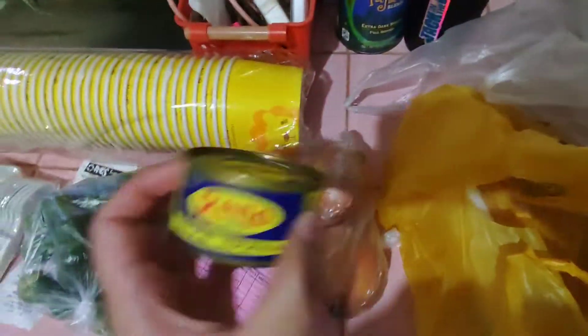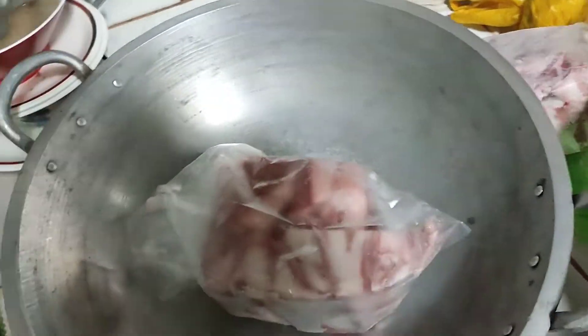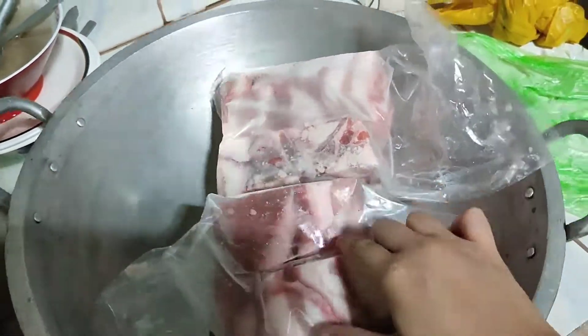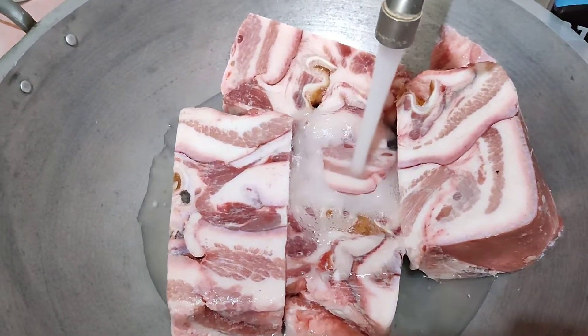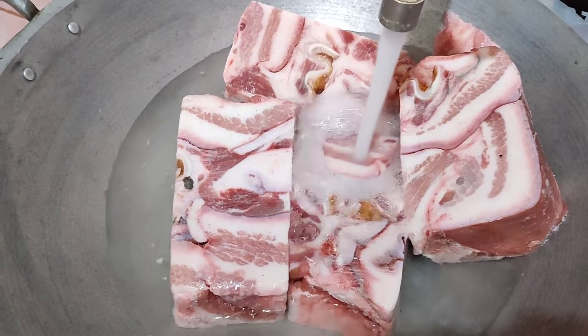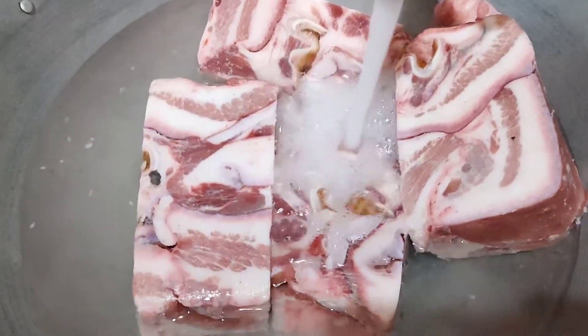Napansin namin pagkamahal na pala ngayon — mahal na si pork ears, grabe. I-defrost lang natin yung ating pork ears using running water method dahil para ma-prevent natin yung bacteria. Iwasan lang natin hayaan na basta.